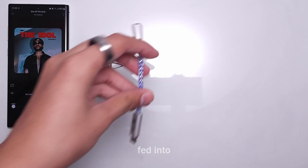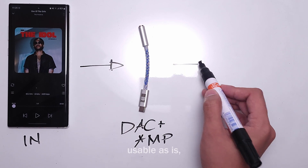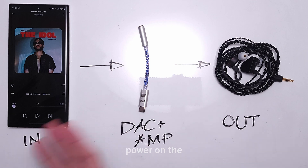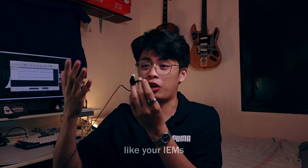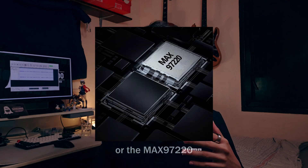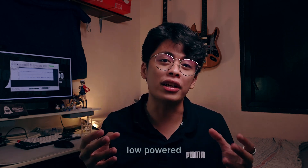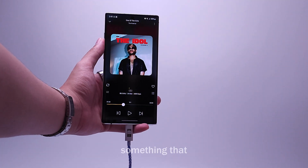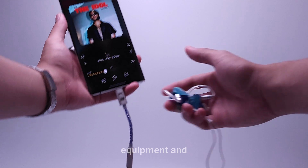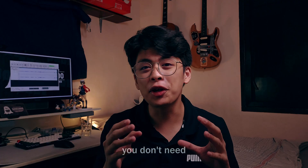Despite the data being technically usable as-is, it's still too low-powered and won't drive the drivers inside things like your IEMs or speakers to produce audible sound. This is where the amp — the MAX97220 chip — comes in to boost the low-powered analog signals coming out of the DAC to something that can power the drivers in your audio equipment and let you enjoy your music through a digital source.